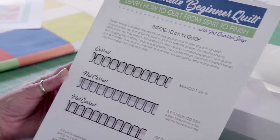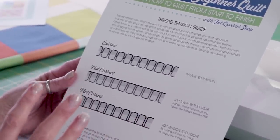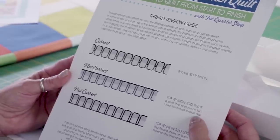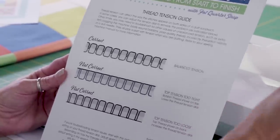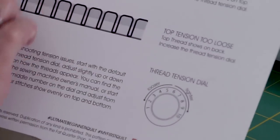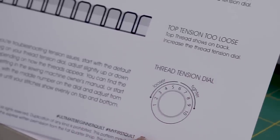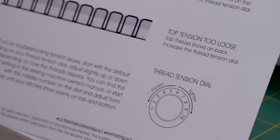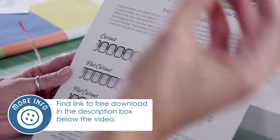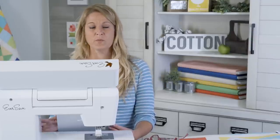The Fat Quarter Shop created an awesome tension diagram — very helpful. When you get frustrated with tension, you want to be able to look at something. If your top tension is too tight, lower the thread tension dial. If it's too loose, increase it. All machines are slightly different, but start in the middle of your dial and move right or left. Tension has many components: make sure your bobbin is wound correctly, use a fresh needle, and use good quality thread — all of those come into play.